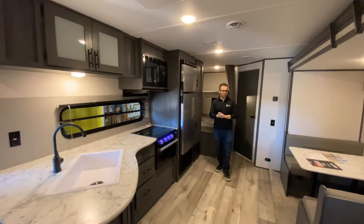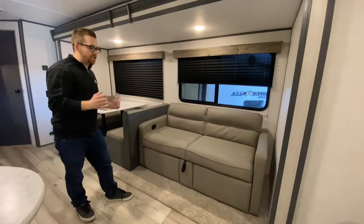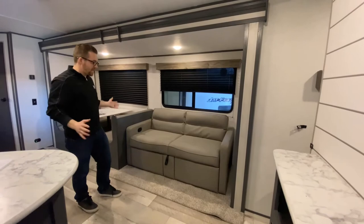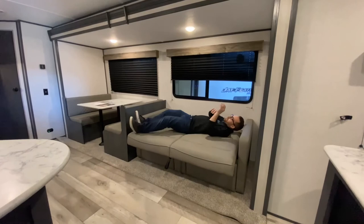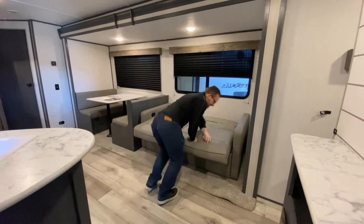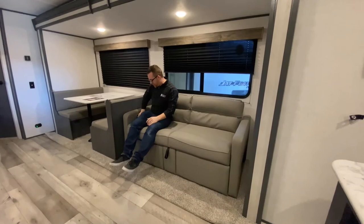I saved my favorite feature for last: the couch. A lot of times customers face a give-and-take — do you get theater seats that recline so you can be comfortable, or a couch that converts into additional sleeping spots? With the Dutchman Colorado you can do both. To make it into a bed you just pull up and you've got a bed that sleeps pretty comfortably — much better than the floor or most air mattresses. And if you get a rainy day and want to watch a movie, put your feet up in recline mode — not bad at all.